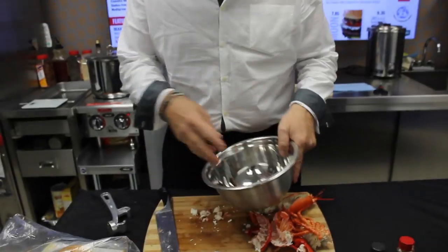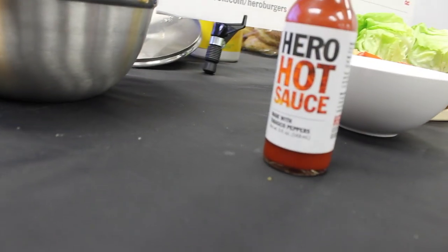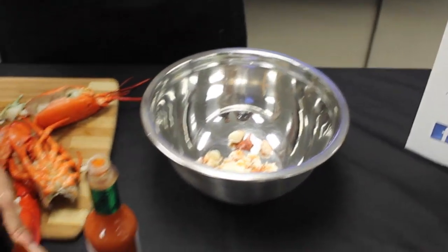Let's get it into our bowl. We add a touch of mayonnaise, and we're going to put our Hero sauce in there today — five or six drops depending on how spicy you want it. We won't make it too spicy, and we'll give it a mix.